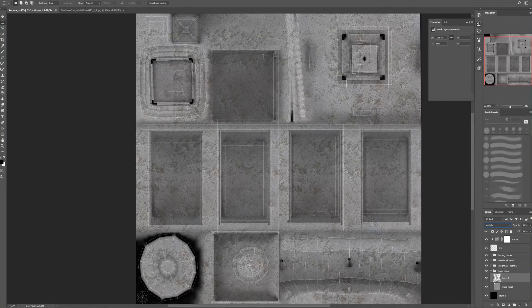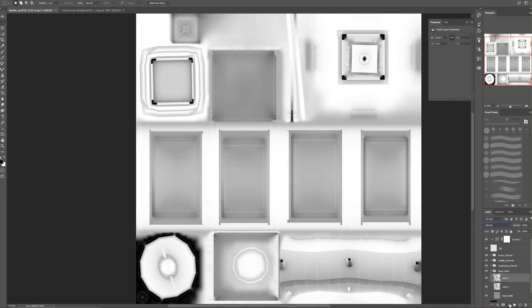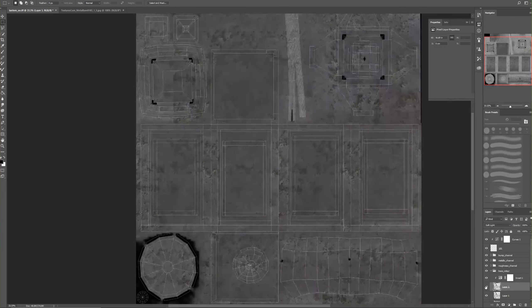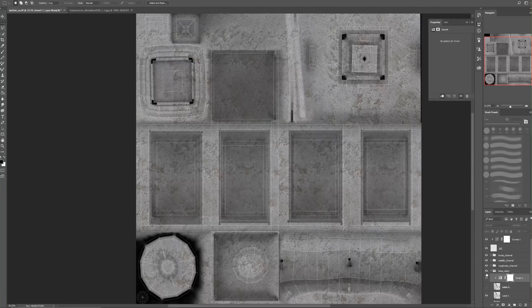That's giving us some depth — where it's dark is exactly where it was dark in the render. We're already getting some nice depth in there. We could also copy and paste that and add an Invert adjustment to do the opposite effect, applying it with Overlay. I'll leave that for the moment — I might choose that as a mask later. Now we need to add some dirt.